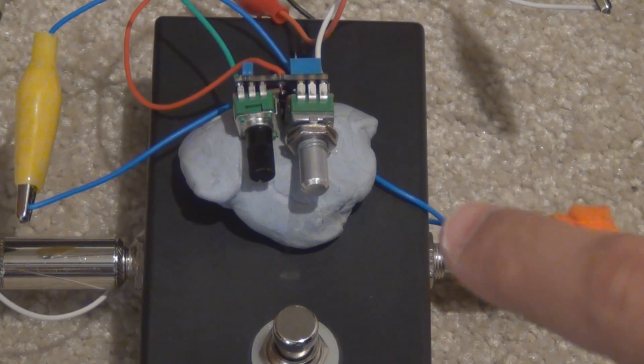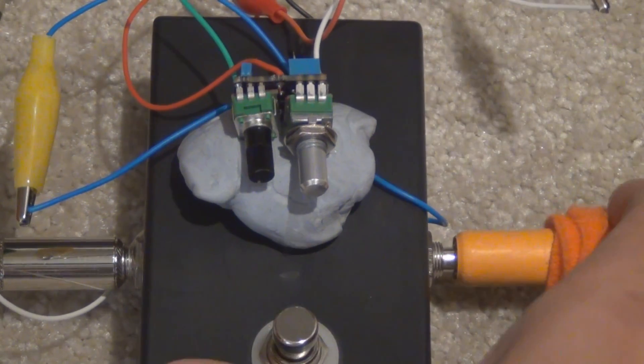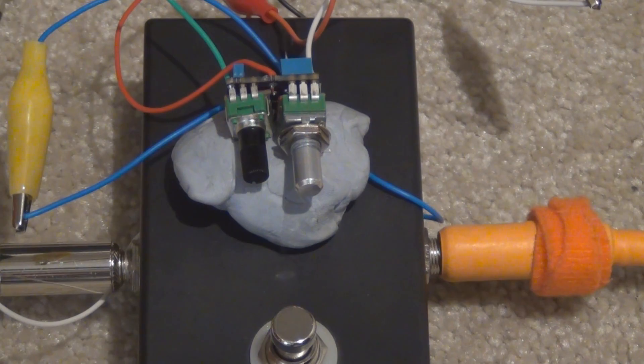I've got a 2N3904 in there at the moment and I'm going to go through my parts box to find other general purpose NPN transistors and see what we get. I'll also show the gain values of each transistor so you can see what happens to the sound as gain goes up. I haven't tested this yet — I have absolutely no idea what they're going to sound like. They might sound mis-biased and terrible, or they might sound better, or more like an overdrive and less fuzzy. That's part of the fun of DIY guitar pedals.